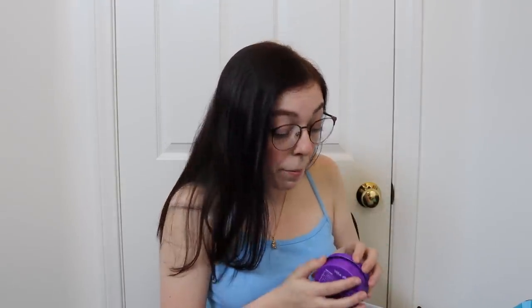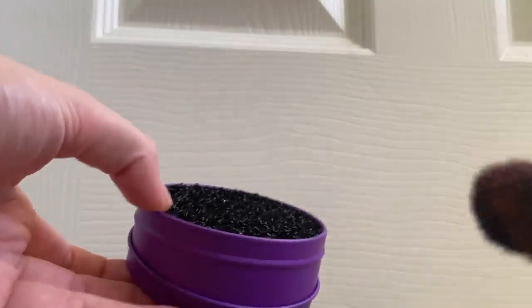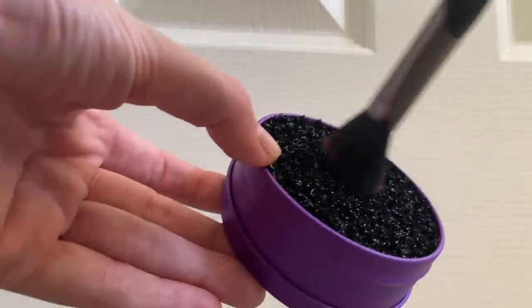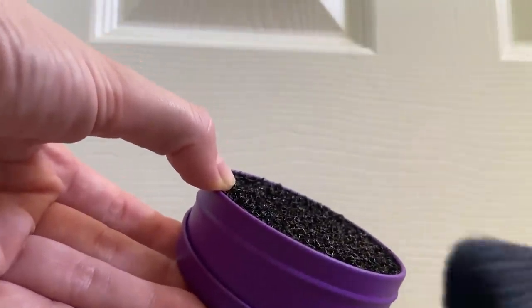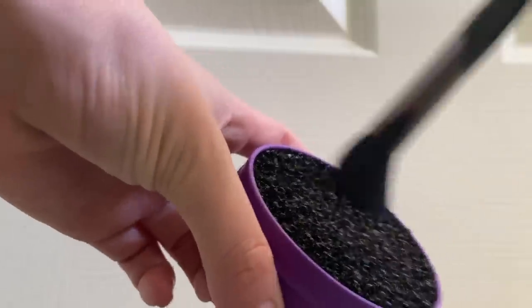Color Switch instant brush cleaner — I've seen one of these before but never had it. Basically this is a brush cleaner without having to wet them or use cleaner or anything. You just twirl your brush around in it. I'm not sure how that's going to be for actually preserving your brushes — I don't know if it would be damaging or not. I put some pink on a brush, hopefully to make it easier to see. Hopefully you can see that.